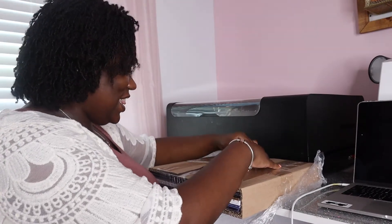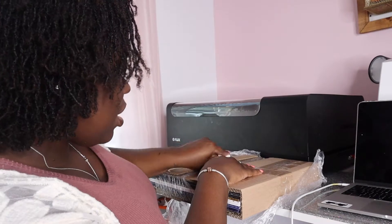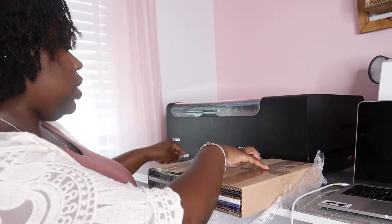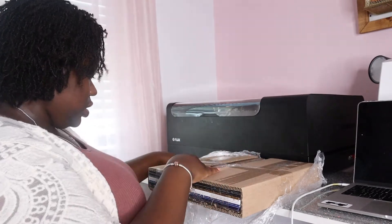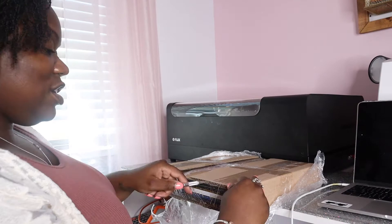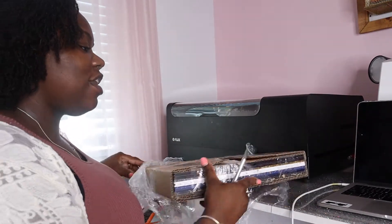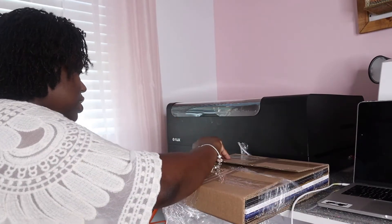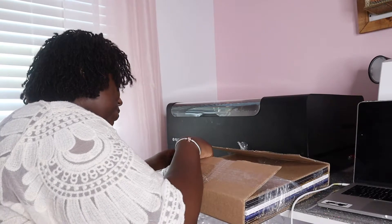As you can see, this box is fairly well-protected, which is what you want because acrylic is so fragile. Whoever you purchase from, just make sure they're boxing your material well so you don't have to wait for them to send you new material if it's damaged on the way.